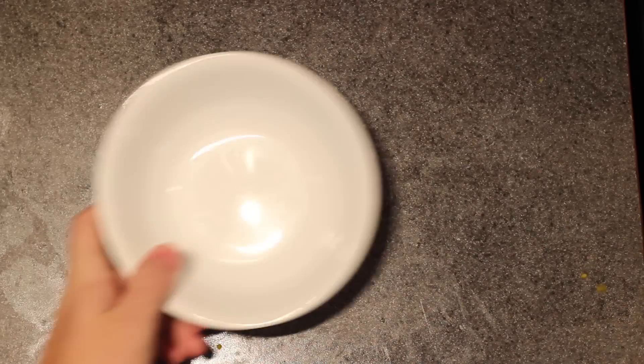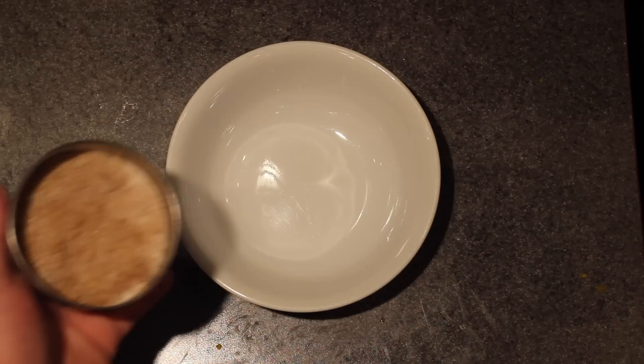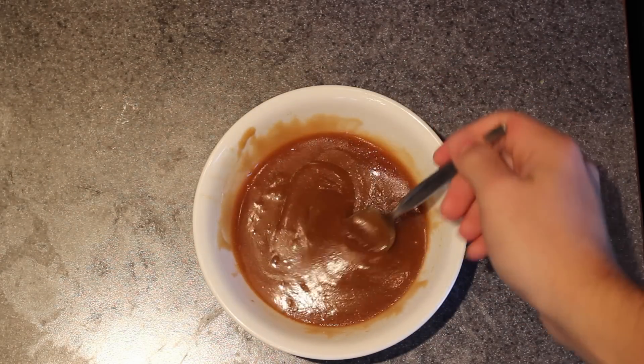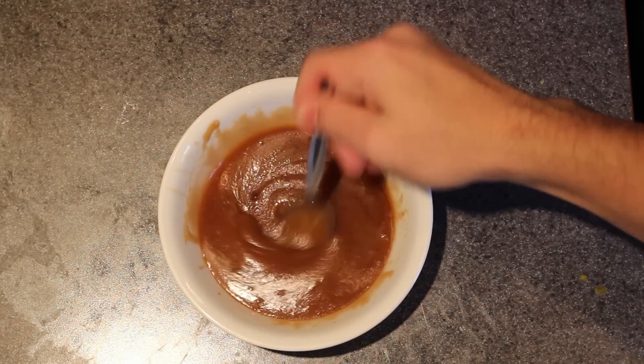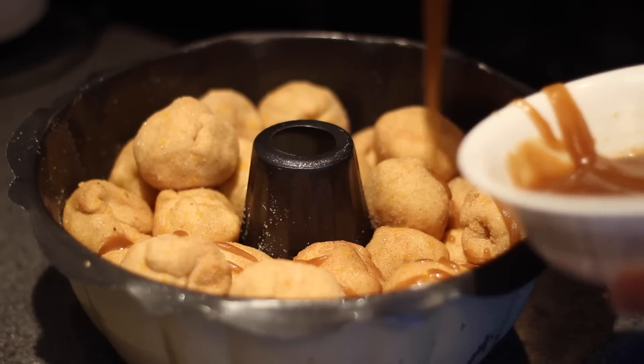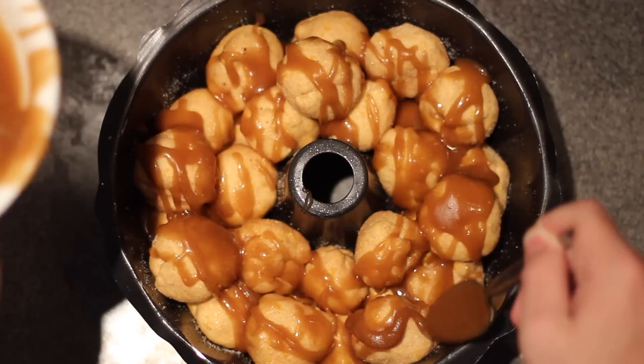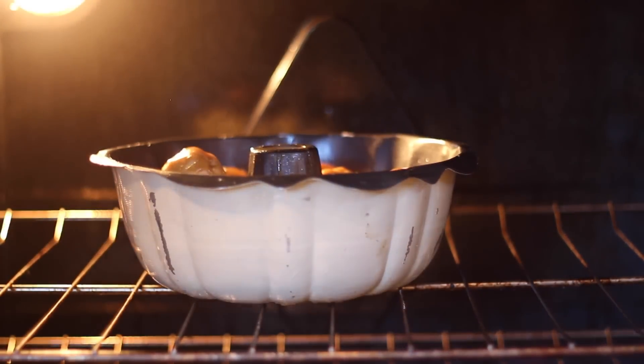The final thing we have to make is the glaze. Grab another bowl and throw in a half cup of brown sugar and a quarter cup of butter. Microwave that for about 45 seconds and you get this incredibly glossy Elmer's glue-like substance. Then drizzle that all over the top, trying to cover the entire thing even though it doesn't have to be perfect. Throw that into the oven on 350 degrees for a half hour.